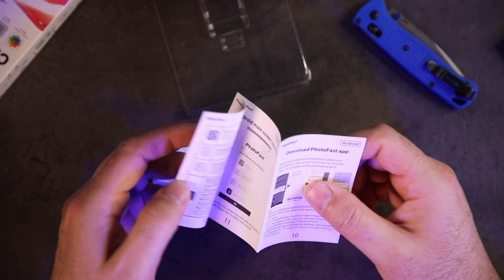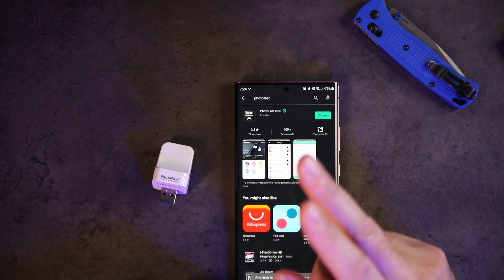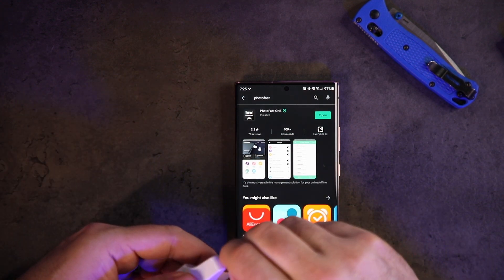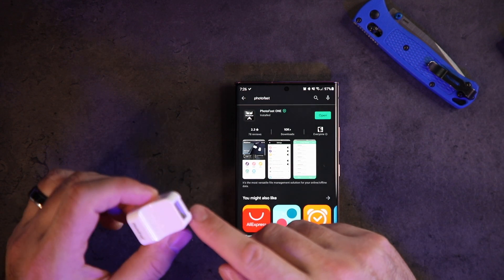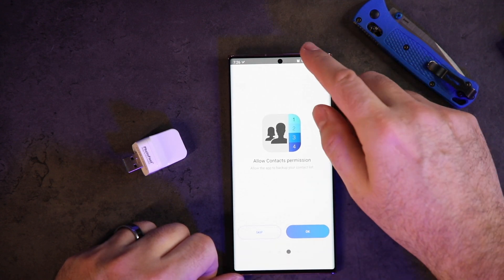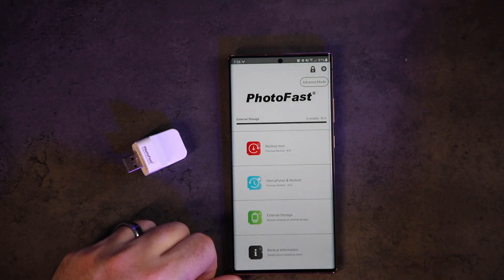There's an app for iOS and Android, so let's get it downloaded. While we're waiting, you can get this in a couple of configurations — this one is the 128 gig, but you can also get it in 256 if you need more. You can also add a micro SD card; this one actually came with a 16 gig already installed. Let's open up the app — begin setup, allow permissions, allow contact permissions, calendar — okay.